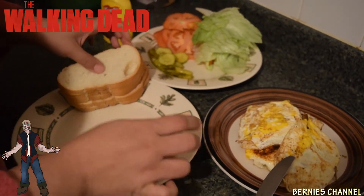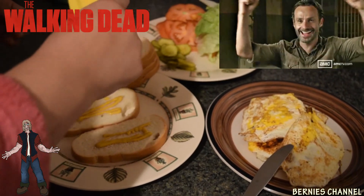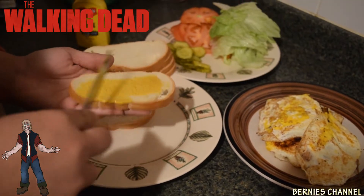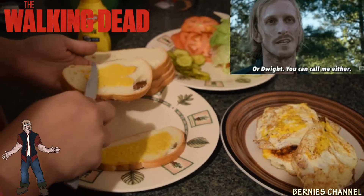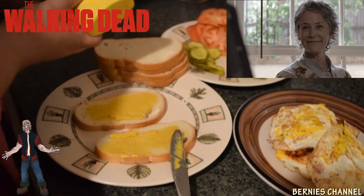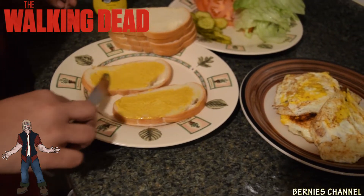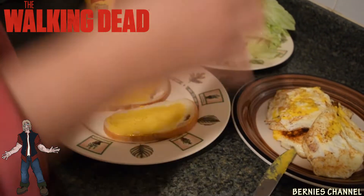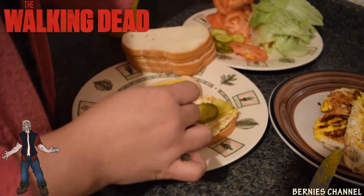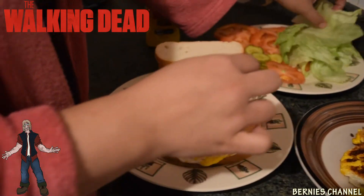So, first sandwich number one. I don't know, this is very interesting. I don't know if we're even gonna like this. It looked good on the show — it would have been better if it was mayonnaise. I'm gonna do one egg, or two eggs? Tomatoes, lettuce... I don't remember what order he did it on the show, but whatever.